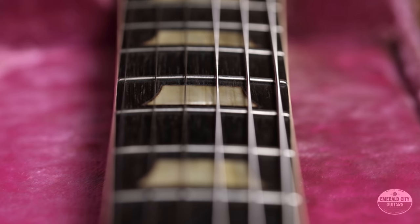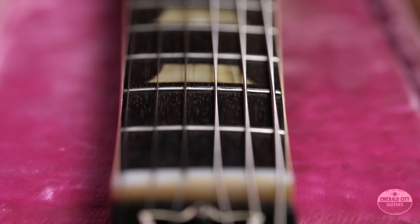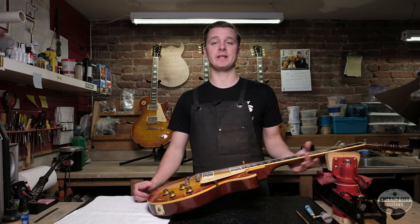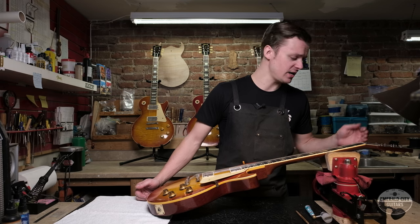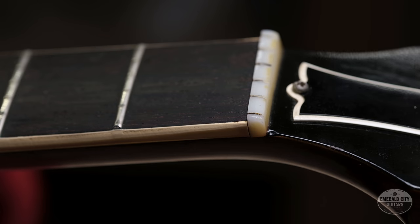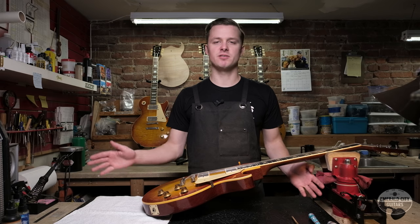The nut is a pretty simple part — it should be one and eleven-sixteenths wide. Original nuts were not made of bone; they're actually made of nylon, PA66. A good way to tell if the nut has been replaced is to look at the seam around the sides of the nut and back where it meets the headstock veneer, to see if that finish has been broken. This one looks undisturbed, so there's a really good chance this is an original nut.